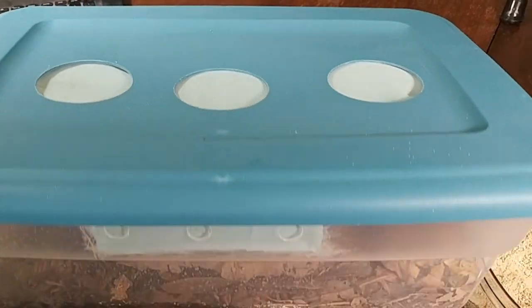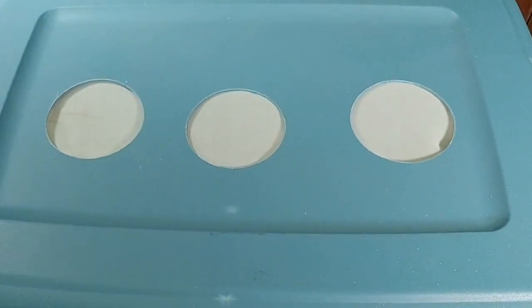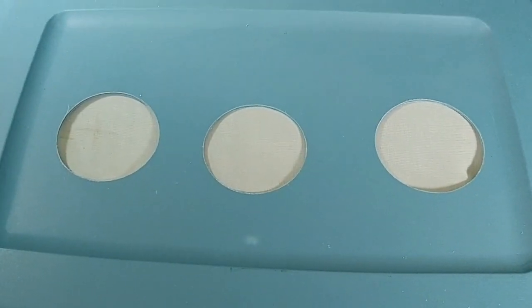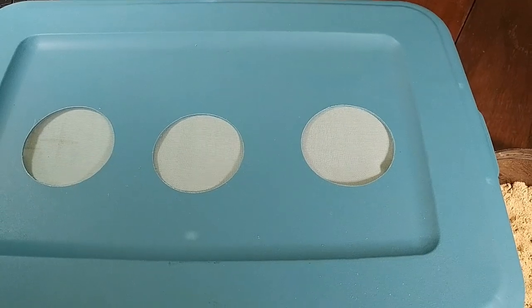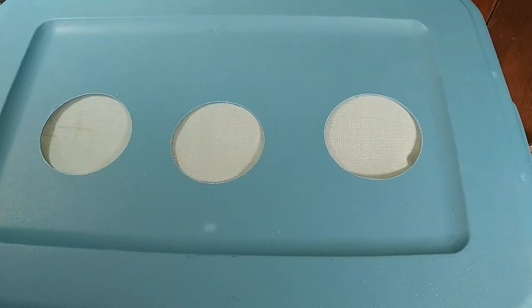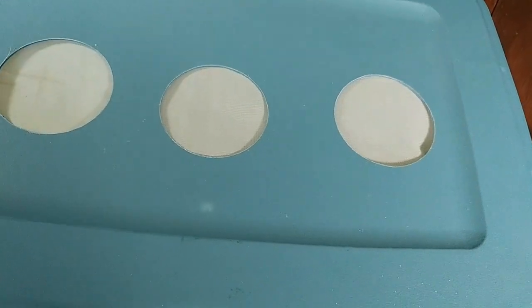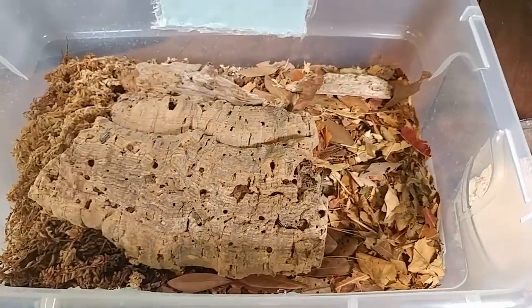We like to provide a lot of ventilation. You can see some holes on both sides of this enclosure and three holes on the top — that provides cross ventilation. A lot of people will say that ventilation is the most important thing with zebras. I feel it's probably more about humidity levels than ventilation, but it is important to have good ventilation on these isopods.